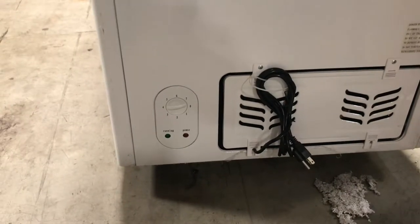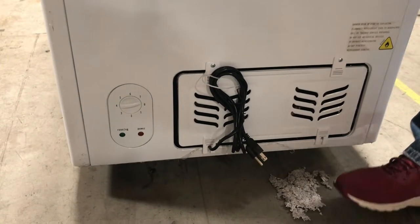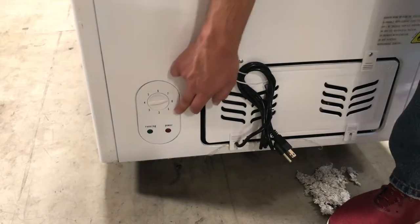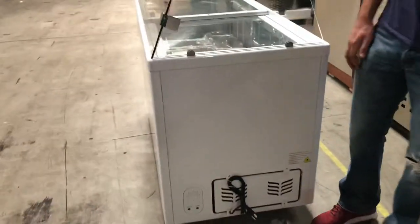Over here on your left-hand side, you'll locate your plug. It is going to be a standard 110-volt plug. You also have a temperature adjuster here for the cold setting, marked 1 through 7 — 1 will be the least cold, and 7 will be the coldest the unit can reach. So you have the option of adjusting how cold you want it to be.